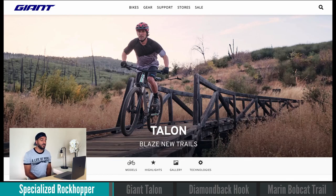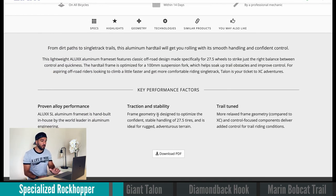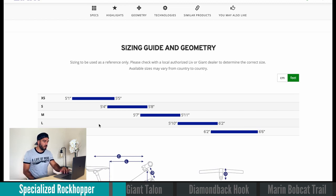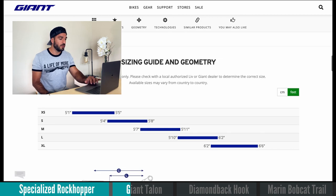The next bike we're gonna take a look at is the Giant Talon 2, which comes in right at $750. It has a Talon 2 and a Talon 3 — similar to the Rockhopper there are different levels. Let's look at the head tube angle first, scrolling down to the geometry section. The head tube angle is also 68 degrees — the same exact angle as the Specialized. That's good, 68 degrees is what we want to see.